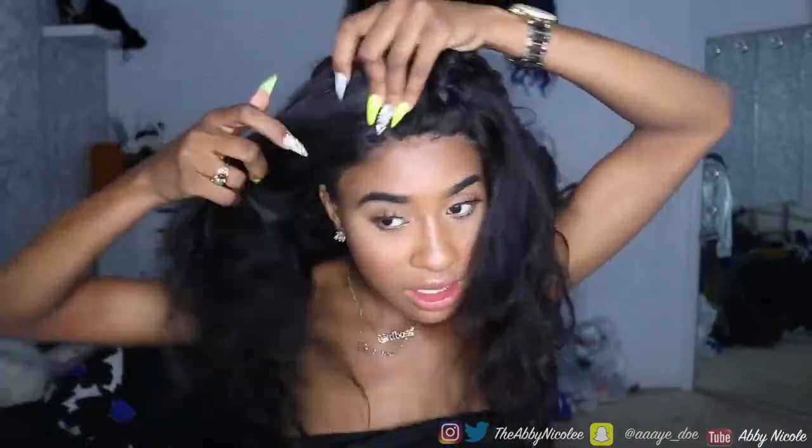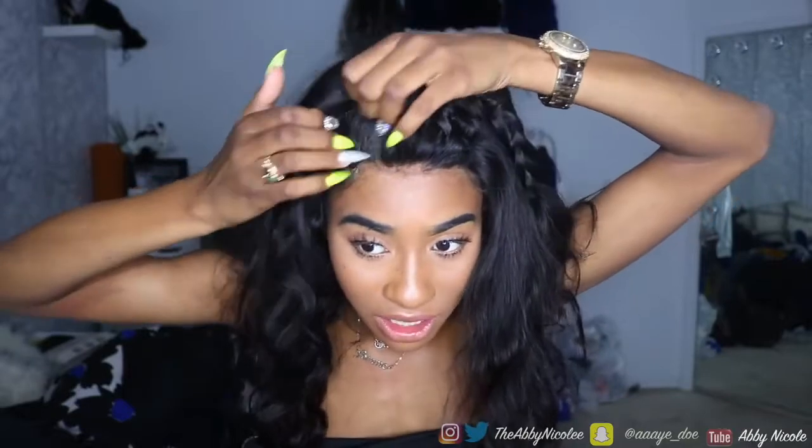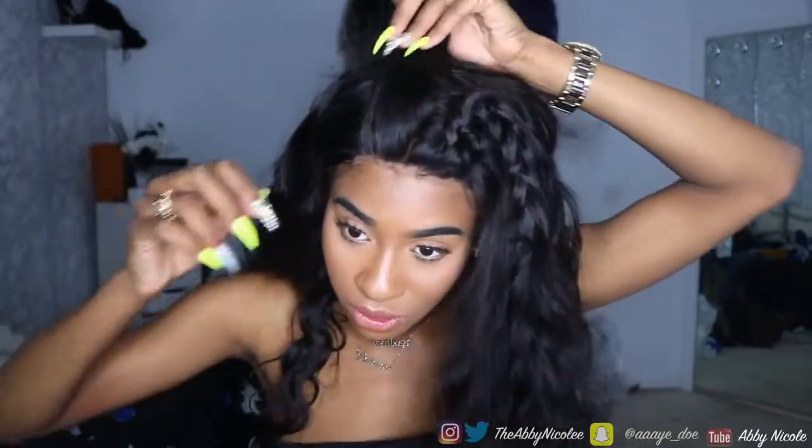If your bundles don't smell, don't wash them when you first get them — just let it flow. I'm using a closure, so I'm trying to figure out how to finesse with the closure, because I don't have a frontal so I can't just part wherever I want — only up to a certain amount of space.